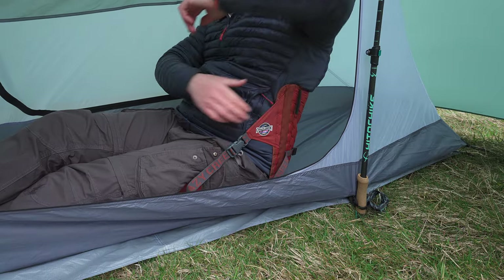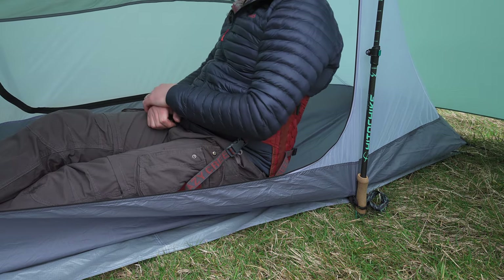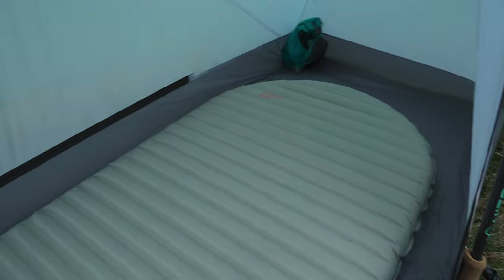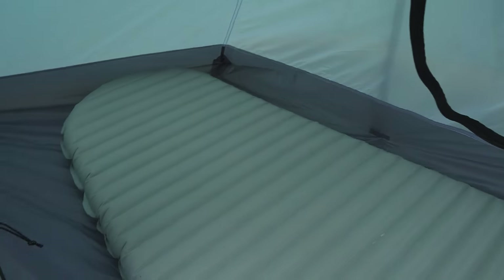I've even managed to use my Crazy Creek chair in here, which makes being tent-bound so much more comfortable. This is a Thermarest X-Therm in the large size and as you can see there's plenty of room inside. Now that all the little details are out of the way, let's get down to my first impressions — there are some good points and some bad points, but we'll stay positive and stick with the good.